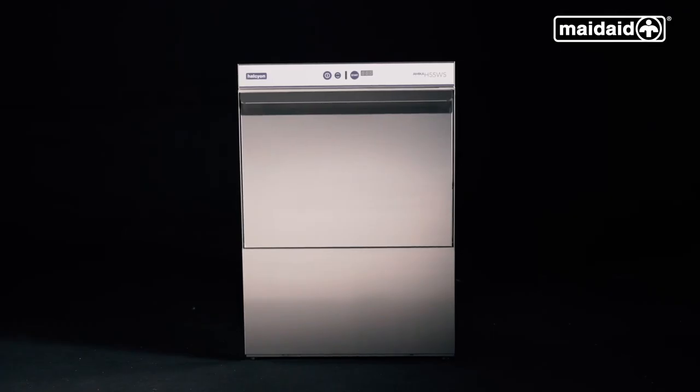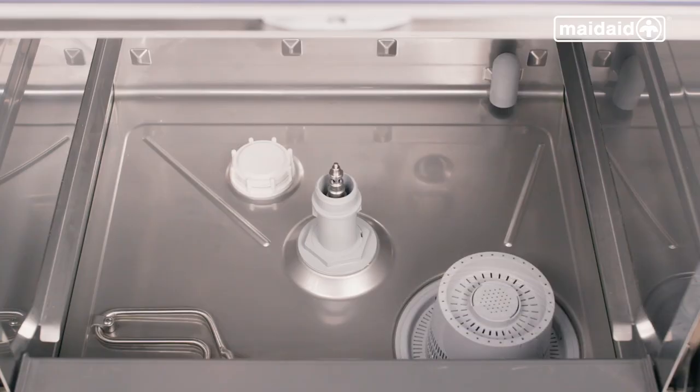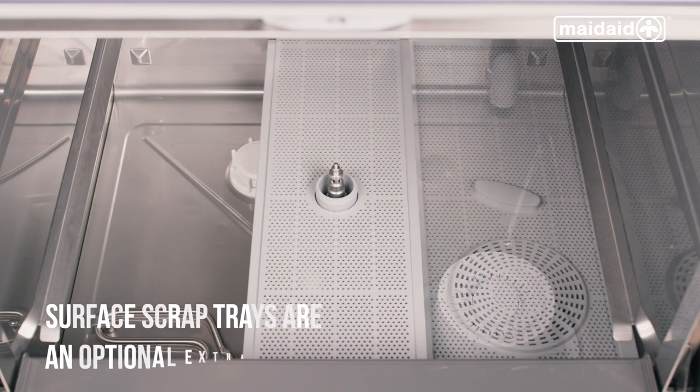Make sure the machine has all components fitted. Check the wash pump filter is correctly fitted and the drain plug is in situ if applicable to your model. Then ensure the surface scrap trays are also located.